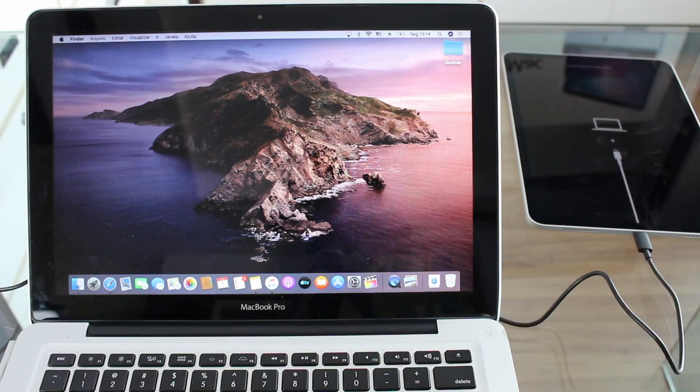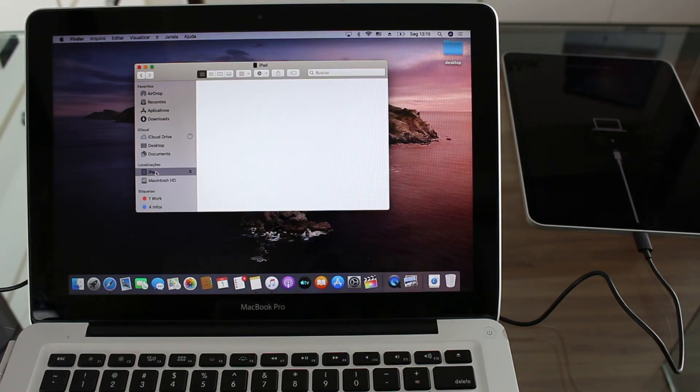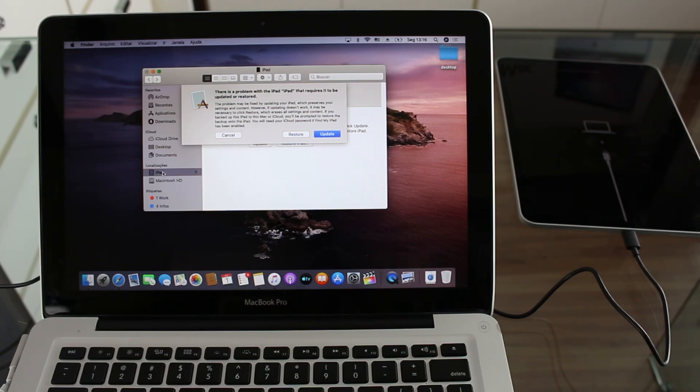If you're using any older version of macOS or a Windows PC, you will have iTunes open and you're already going to see the recovery mode screen — iTunes is already going to tell you that you are in recovery mode. But if you're using macOS Catalina, now we go ahead and open Finder, then go to the left sidebar and open iPad. You're going to let it load and you'll get a pop-up screen saying there is a problem with the iPad that requires it to be updated or restored. This is the same screen you get whether you're using Finder or iTunes.